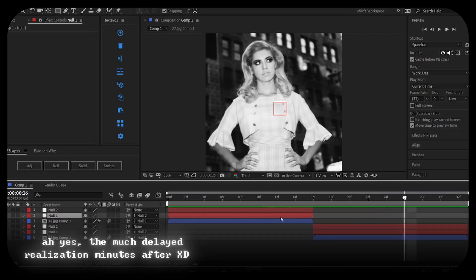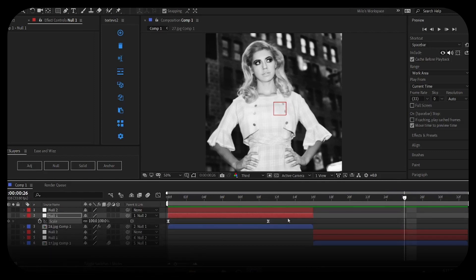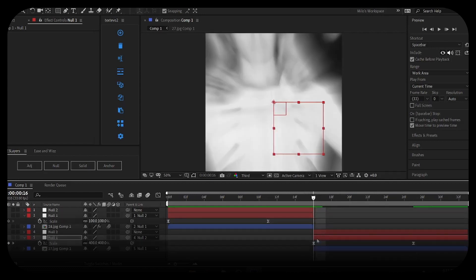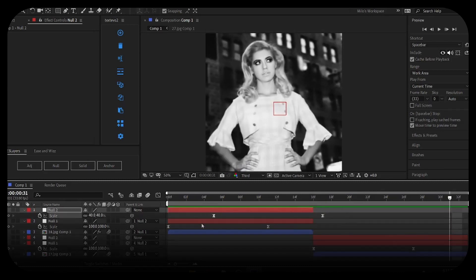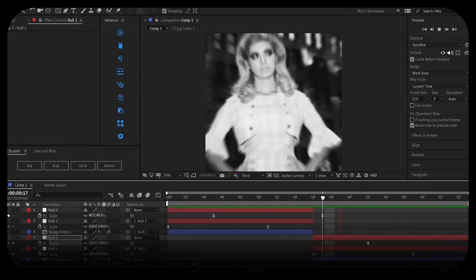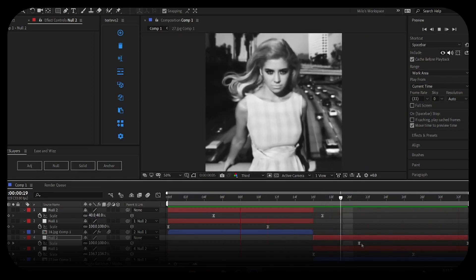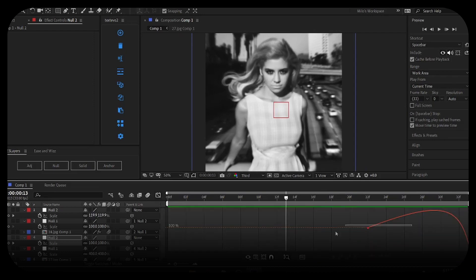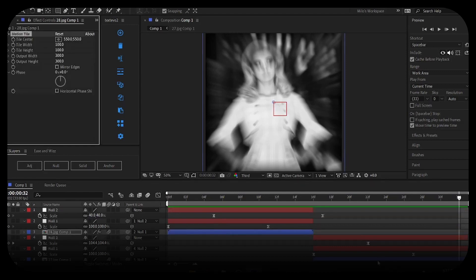You can copy and paste these keyframe values. Press U to see your keyframes, select them, Ctrl+C, go to the beginning of the next clip, and Ctrl+V. Press U again and you've got the same thing. Repeat — Ctrl+C, Ctrl+V — and move it over as necessary. Edit the graph a bit as needed. Also, if a clip doesn't have Motion Tile, copy and paste that effect over so there's consistent coverage.